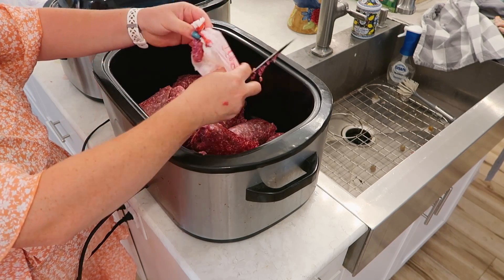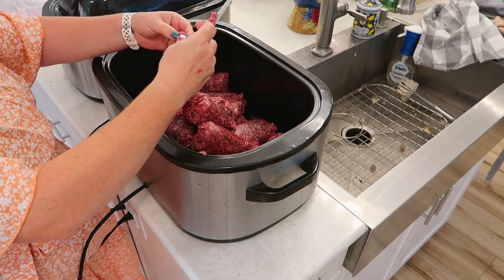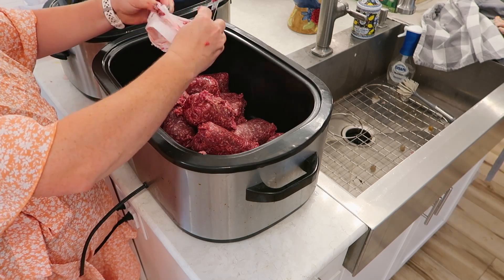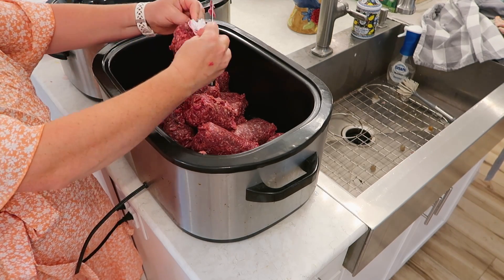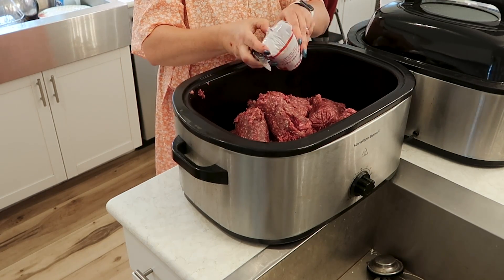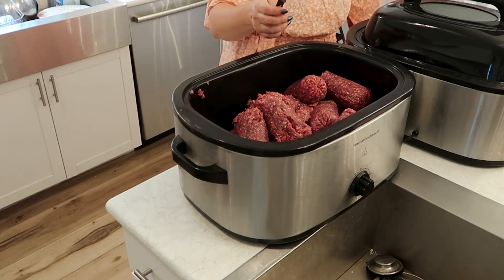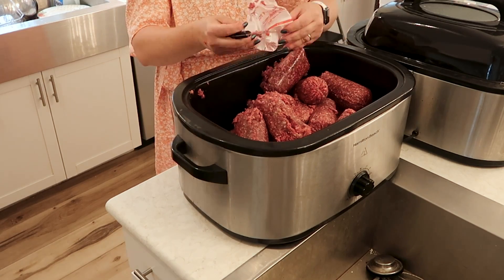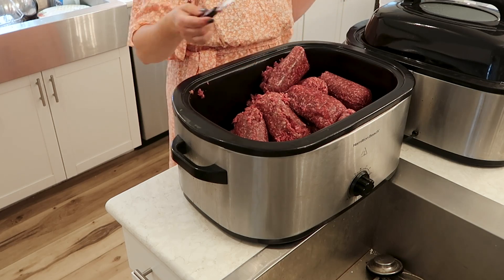If you want to do a bunch of big batch freezer meals for your family similar to what I'm doing here, even one roaster oven can really help you get way ahead. I honestly could have put about 30 pounds of ground beef into each roaster, but I spread it over two and planned to reuse the roasters for some of the freezer meal recipes — that way I wasn't getting another pot or any other equipment dirty. If you don't have a roaster oven, you can also batch cook ground beef in a stock pot on the stove, in a slow cooker, or in your traditional oven.